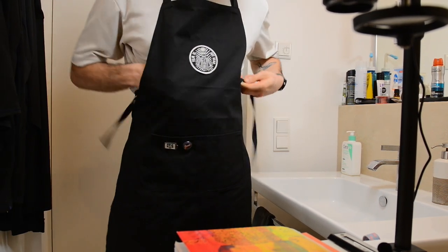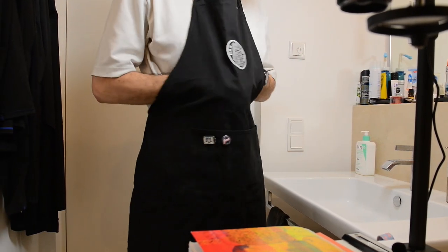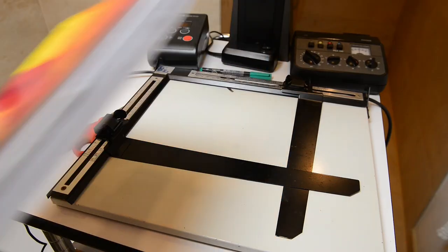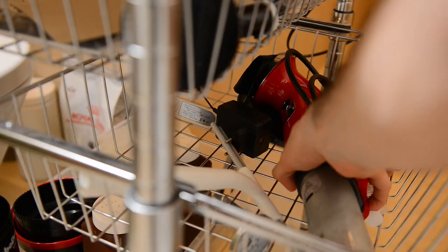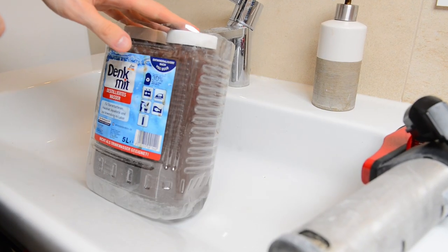I used to work in a lab coat, but for now I really like this approach with the apron. Most importantly it's not really hot, and it gives you a special vibe and allows you to concentrate more on your craft.